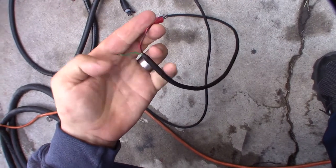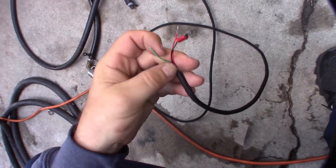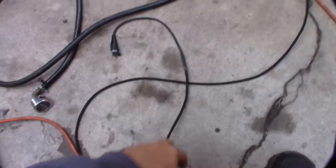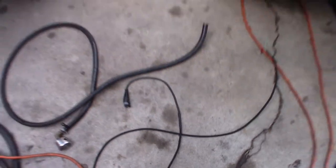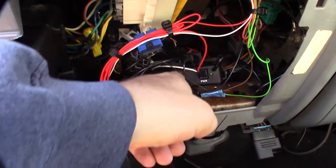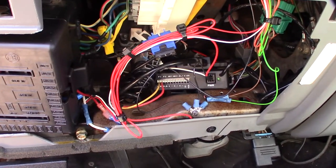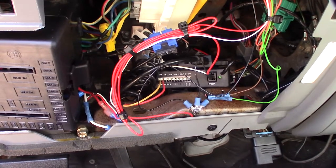There it is, shrink-wrapped. The black is the negative ground, the red is the five-volt positive, and the green is the signal return. The Bully Dog manual was not very specific — it can be either a five-volt out or a trigger out — so it was kind of hard to read.